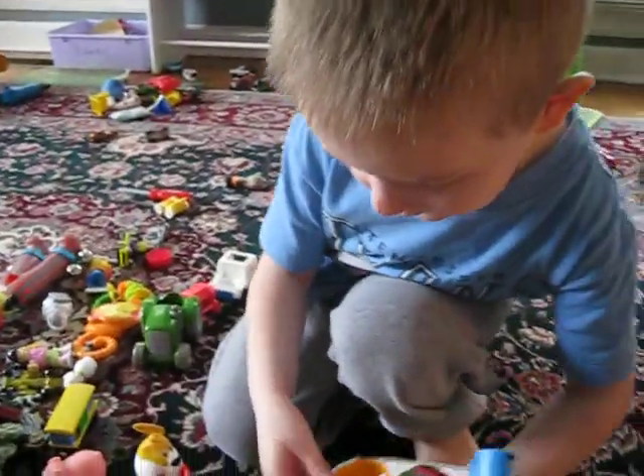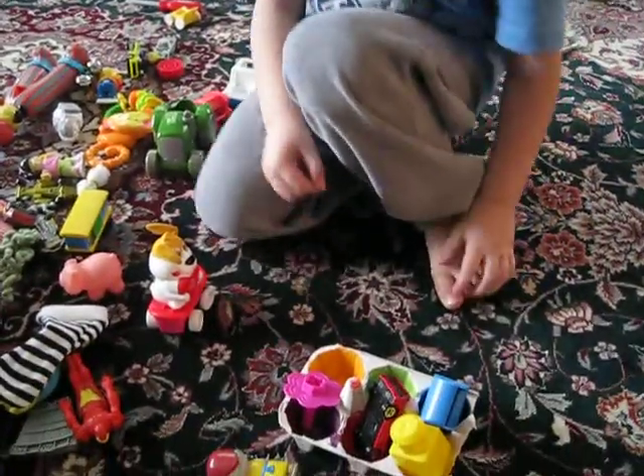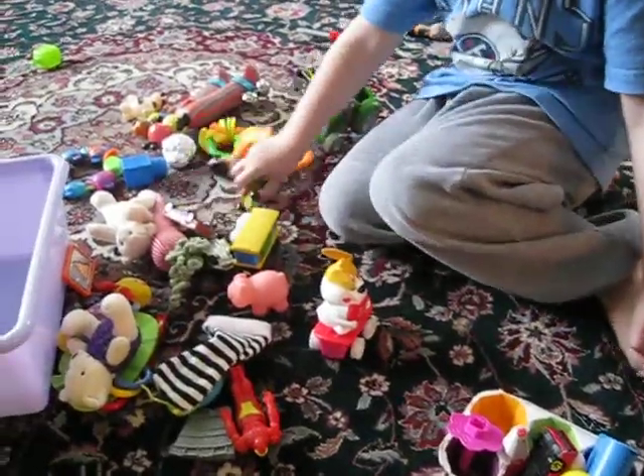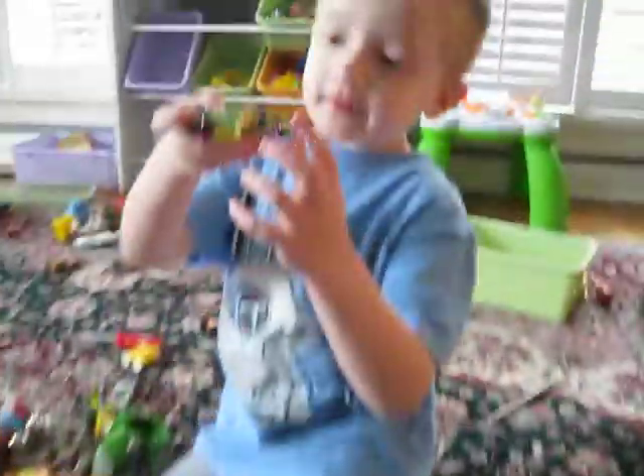What have you got left there? What's this one? Orange and green. Okay. Is this green? It has some green on it, yes. You can use that.